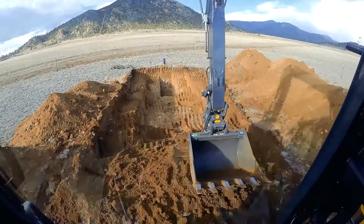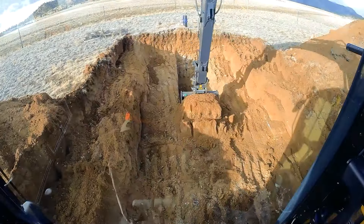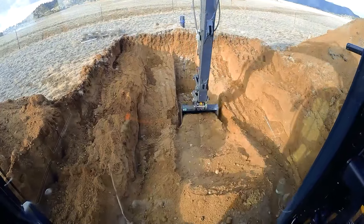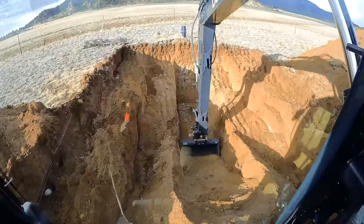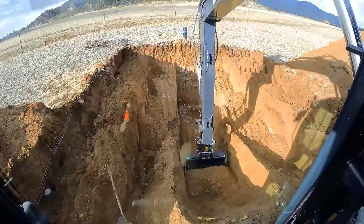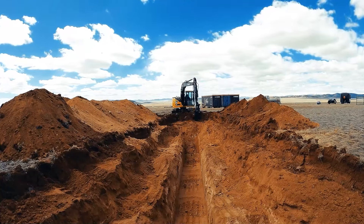Compaction in trench work is very important. It's easy to dig a hole in the ground, but to take the time and effort to make sure you have the right moisture content for compaction is very important, especially if the trench is going under a driveway or is in an area where it would look aesthetically unpleasing to have a big ditch running through your yard.